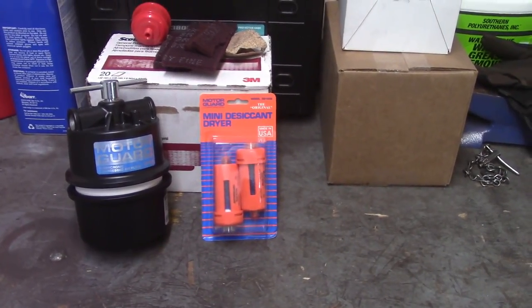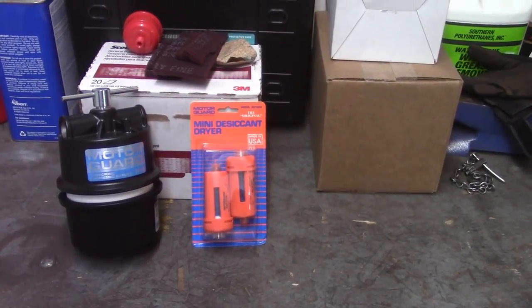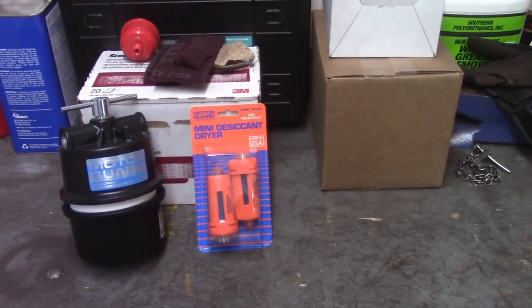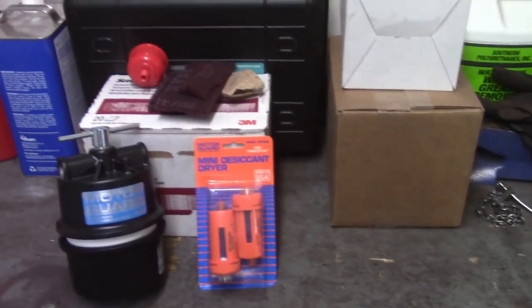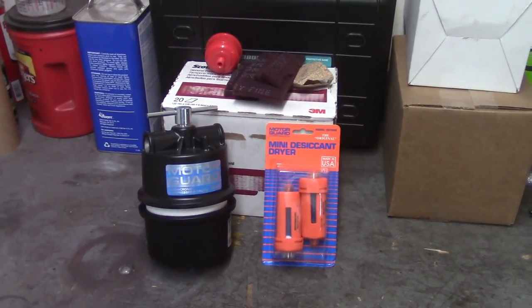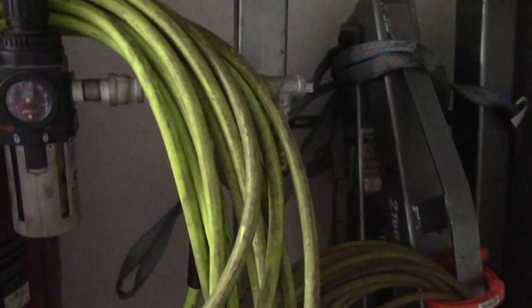There is a way to replace the desiccant in the dryers, though it's a little tricky — they're not necessarily designed to have the desiccant replaced — but we'll see if I even get that far. Anyway, the first order of business tonight is to get this Motor Guard mounted on the compressor. Hopefully this is already half-inch piping, so it should be relatively easy to do.